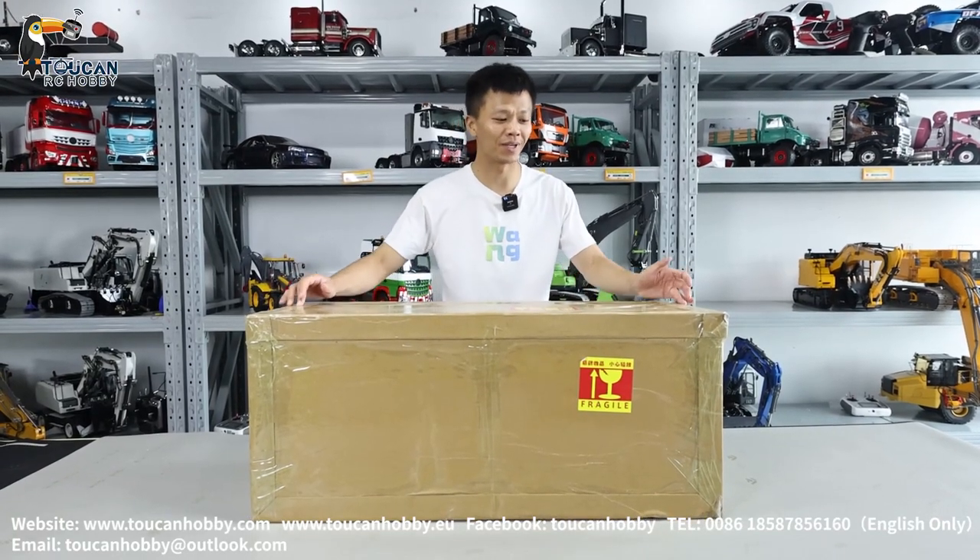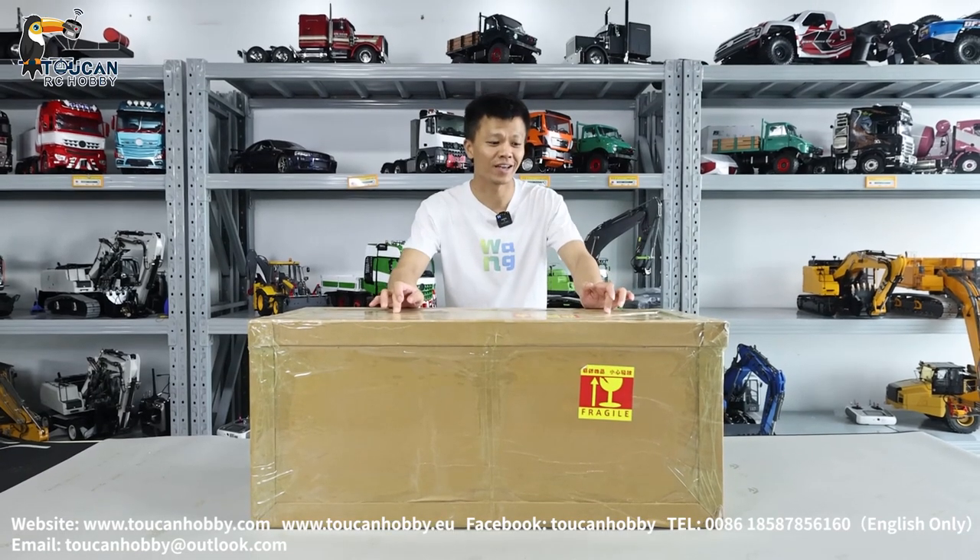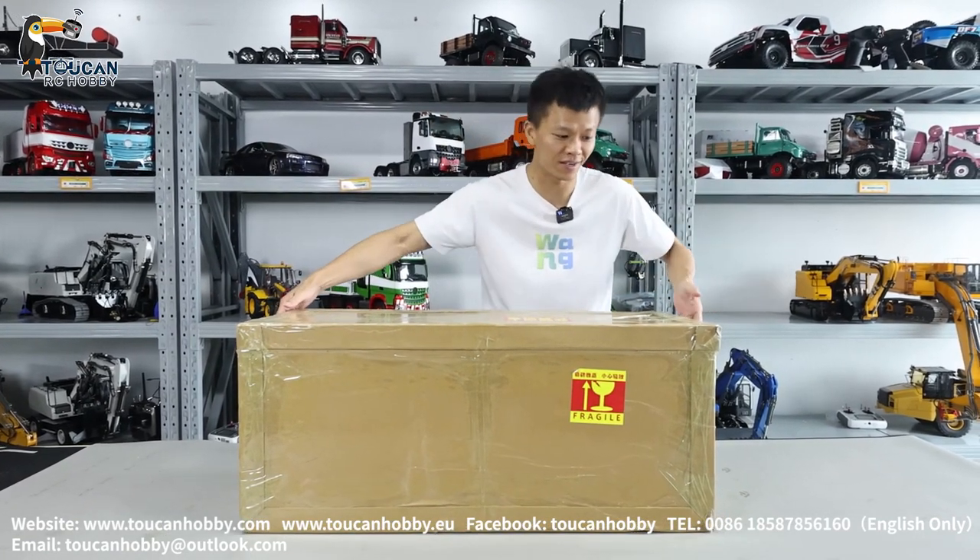Hey my friend, I'm Oliver from Token Hobby. Let's unbox one hydraulic loader from GIZ model. It is the 580 hydraulic loader. Let's see it.